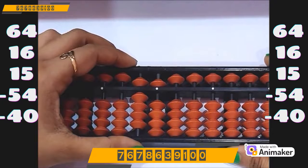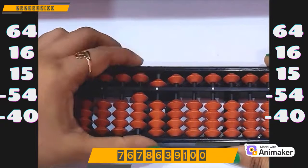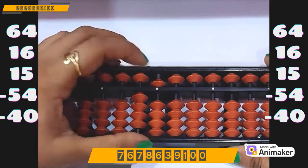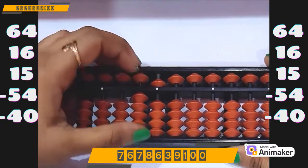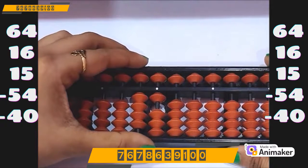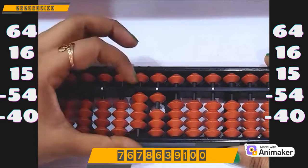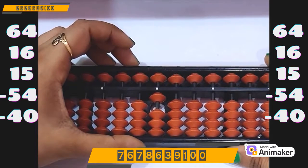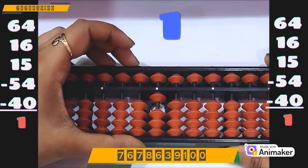Now do minus 54. We have the bead on the tens rod, so minus 50. But on the ones rod I am not having the bead, so I cannot do minus 4 directly. But can I use minus 5 complement? Yes. So plus 1 minus 5. Now do minus 40. I have the beads, I can do directly minus 40. What is the final answer? It's 1.